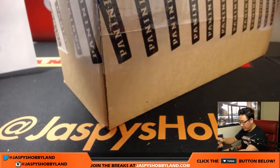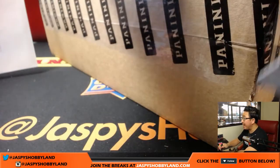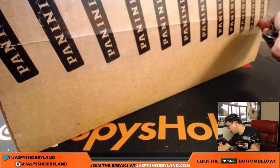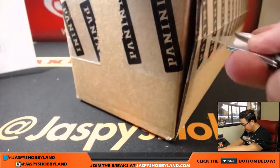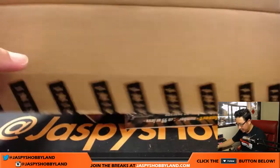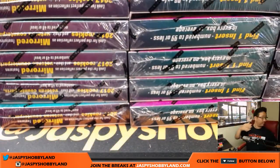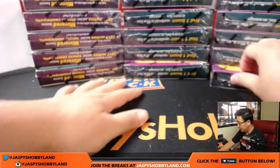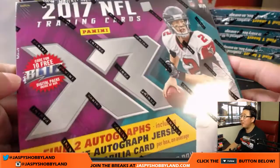It's kind of about the size of a playbook case if you look right there. The boxes are a similar size. So let's pop this guy open — debut release by Panini — and from what I've been hearing in the chat, everyone's saying that this stuff is loaded with one-of-ones and other big hits.